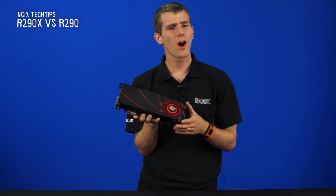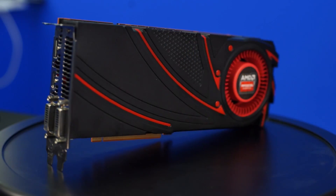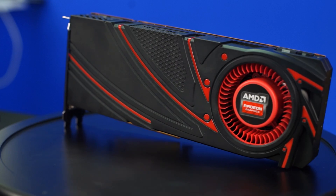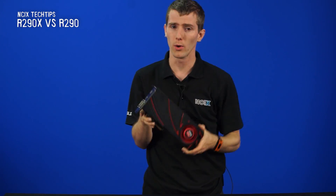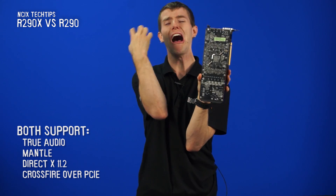So why are we so excited about the R9 290? This is a pared-down version of the Hawaii GPU — the same Hawaii XT-based chip found in the 290X. However, this is called Hawaii Pro. They both support TruAudio, Mantle, DirectX 11.2, and — no Crossfire fingers!